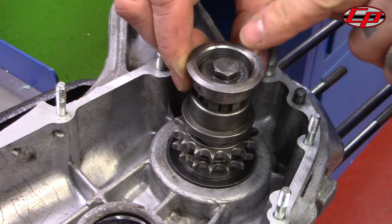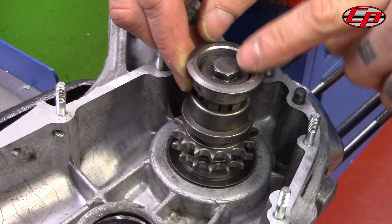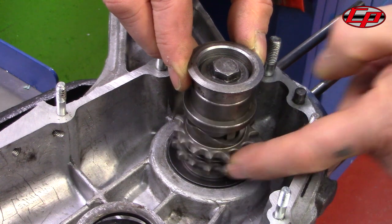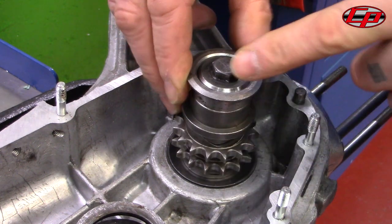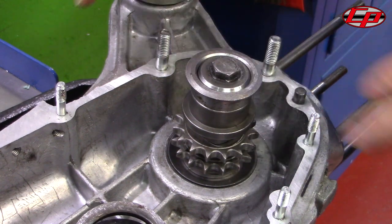Over time what can happen with the bolts is this: original bolts tend to be a lot harder and they can fracture and actually break, and the top part of the bolt can come away. With the remade ones, as they are being hit against, what happens is the bolt tends to elongate, and as it elongates it comes loose and can effectively unscrew and come up through your side casing.